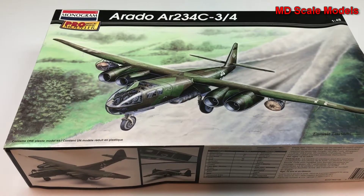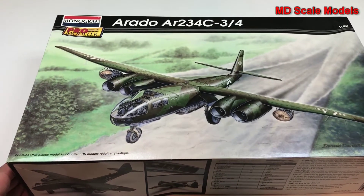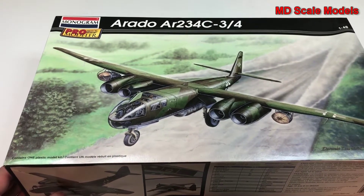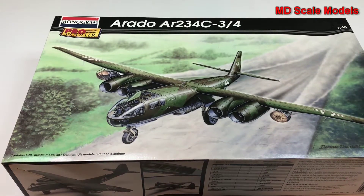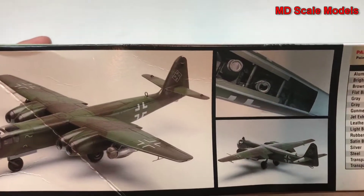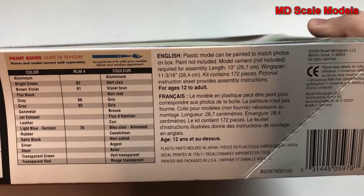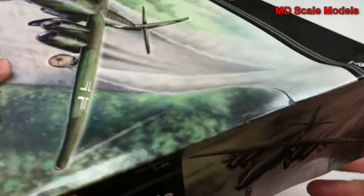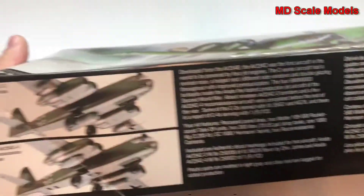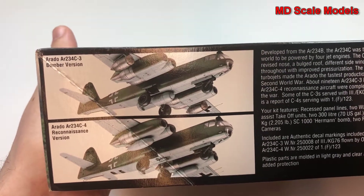This model kit review is of the Arado AR234. It is a 1/48 scale model by Monogram, and it's also part of the Pro Modeler series, which usually means more detail. Here's a picture of the finished model, along with the colors needed and the dimensions. We can build either the Reconnaissance or Bomber version.